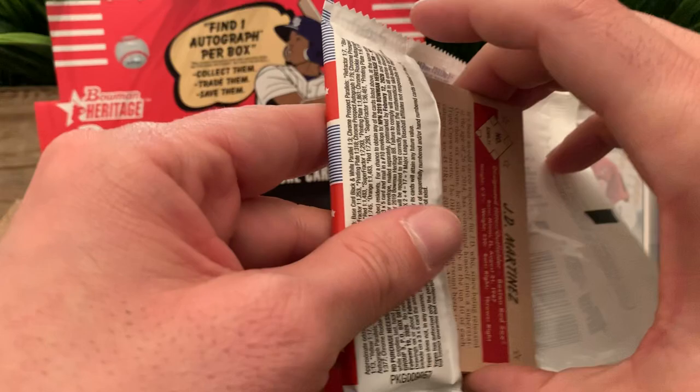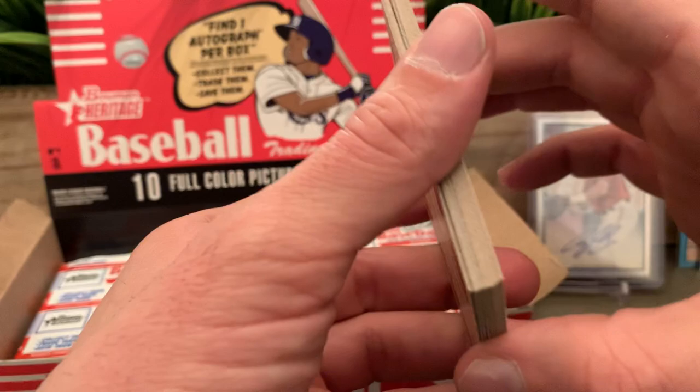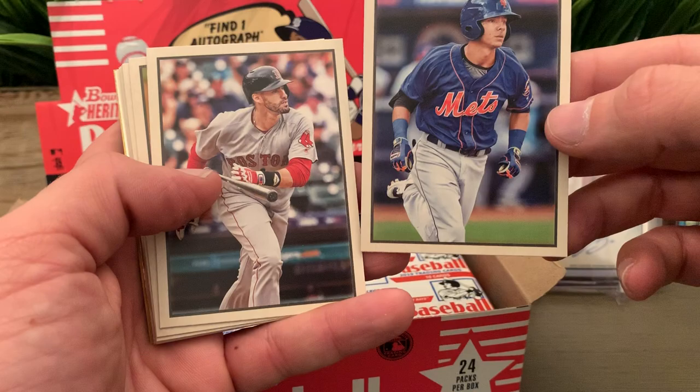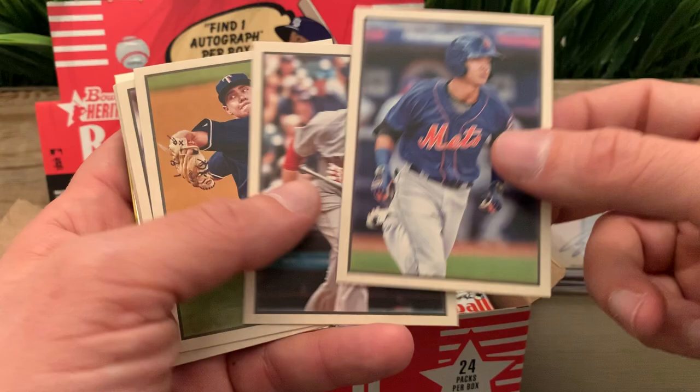If you like this product let me know — this is my first time opening Bowman Heritage. I'll look for videos of the older versions to compare. As for now I think it's a very nice product — it looks vintage but at the same time very clean. Not bad at all.